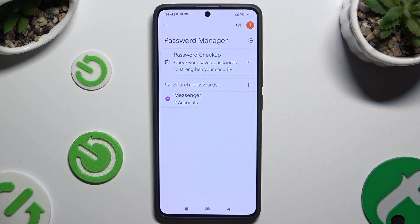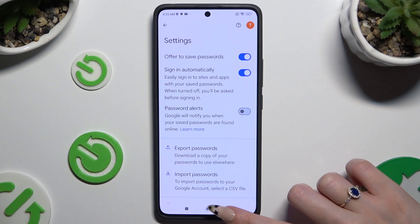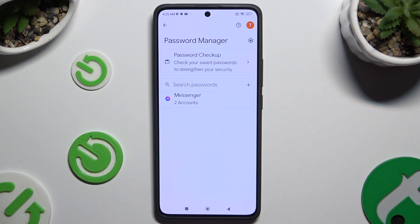If you can't see any of those options, that means that you never added a password before. To fix it, hit the gear at the top right corner and make sure that offer to save passwords is on. Then go back, login to any app, and hit save in the Autofill popup. This way your password will appear and you'll be able to add any other one from those settings.